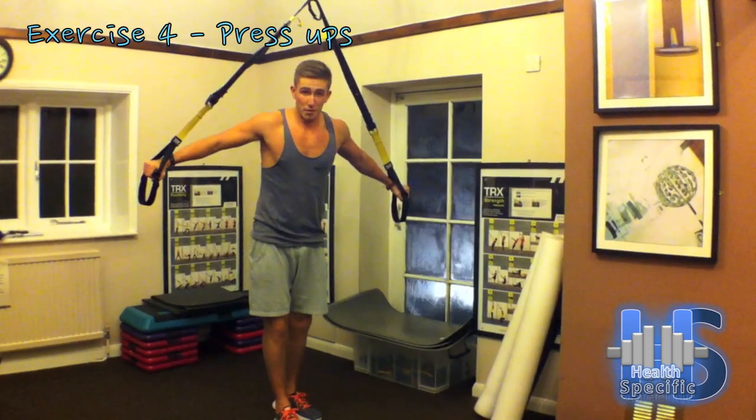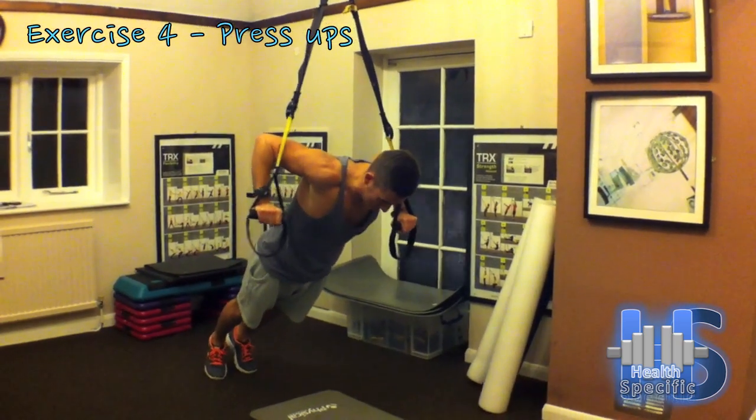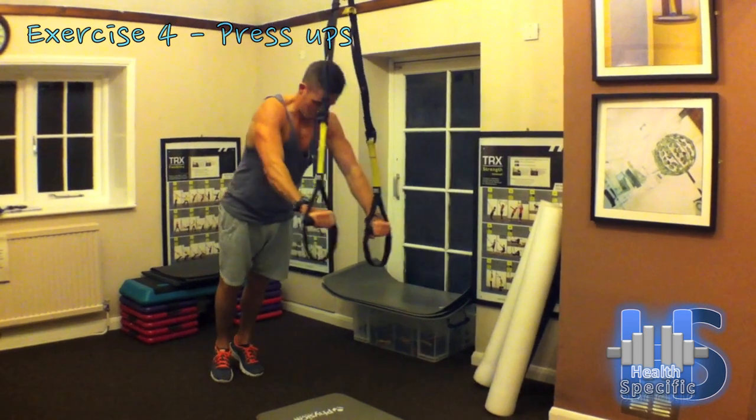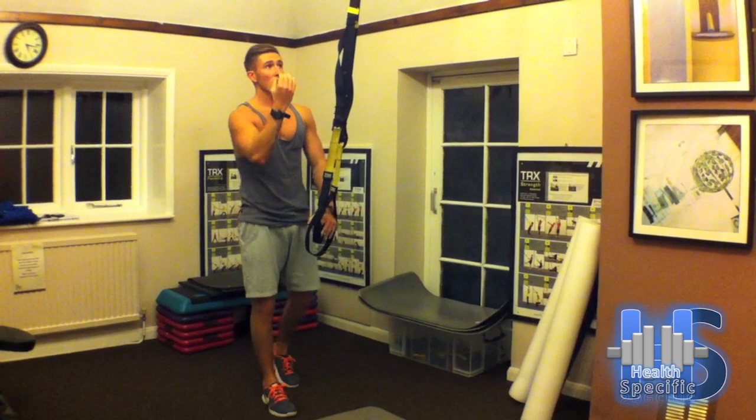Now I'll show you some press ups. To make these more hard, you can lower them.